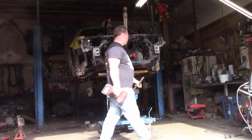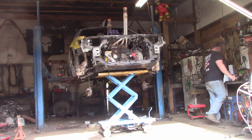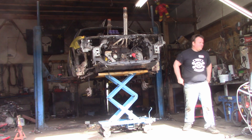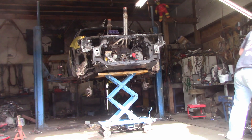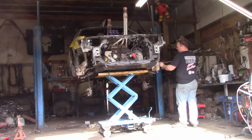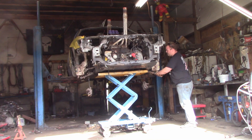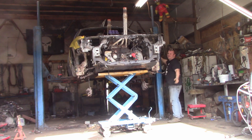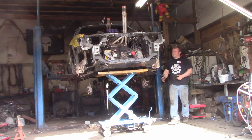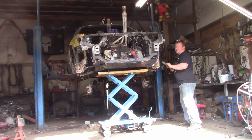All the subframe bolts are out. Let's see if we can wiggle the subframe down. I've already got the bolt pulled for the steering — the one I normally forget. Let's see if we can get this. Come on. She ain't coming apart. Subframe's off.